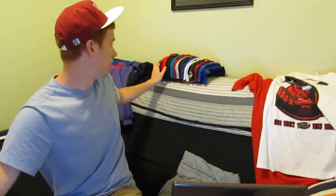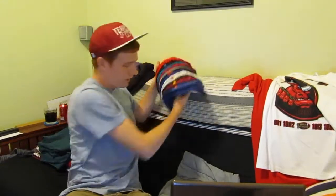Let's start with the snapbacks. As you can see I have a lot of snapbacks for sale. Let's just dig in. The first one I got today is a Starter snap, green under belt, and it's the New England Patriots.